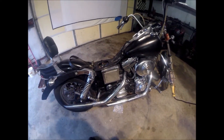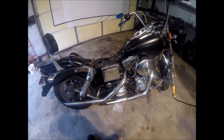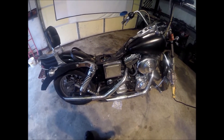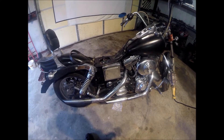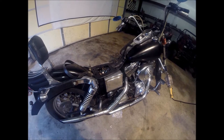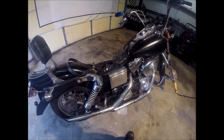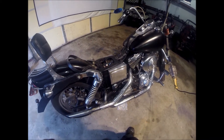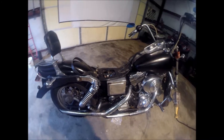Alright, today we're going to try to get this speed sensor changed on this 2001 Dyna Glide without taking the starter off, hopefully. I think first we probably need to remove the battery box to get a little better access, so we're going to start with that — that's pretty straightforward.